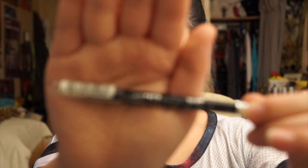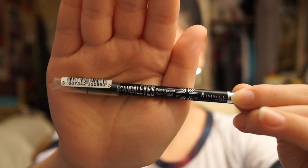Using Rimmel's Scandaleyes Waterproof Kohl Pencil, I'll be putting this on my waterline. I have super sensitive eyes so I really had to hold in the tears not to ruin my makeup.